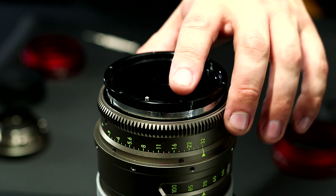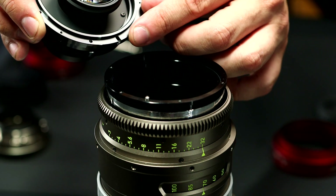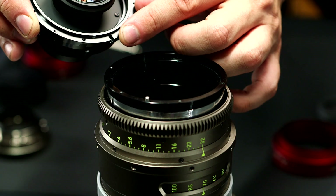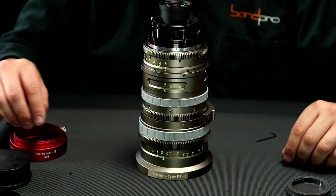So you line up this reference pin with the inner reference pin on the optical block, and then you attach the six screws.